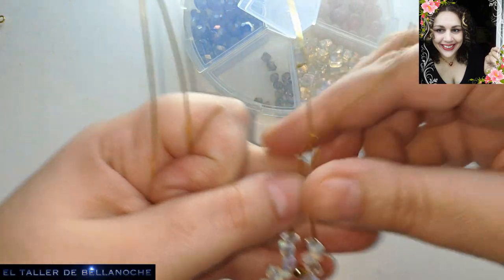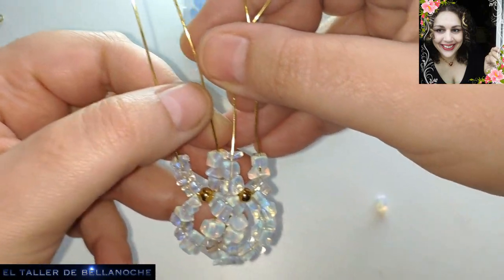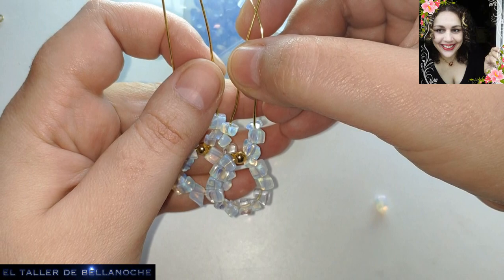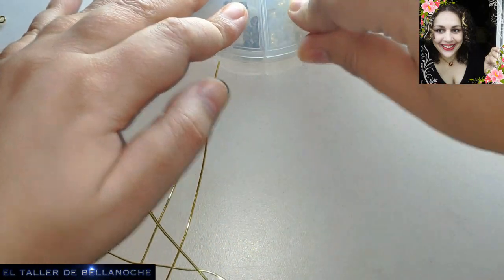Se me ha caído una de algún lado. Vamos a medirlo — distancia aproximada. Todo ok aquí también, igual. Pues ya podemos cerrar el cubretillo.